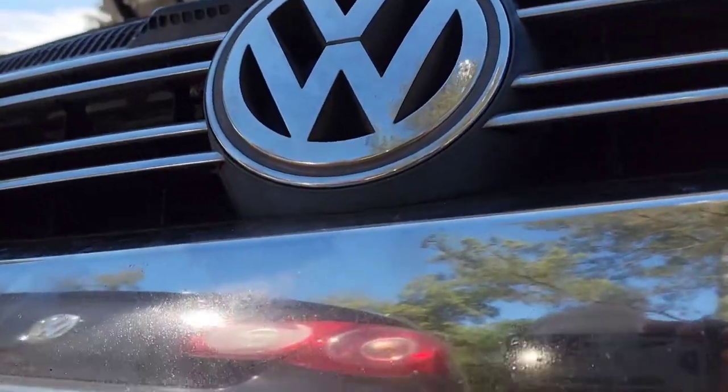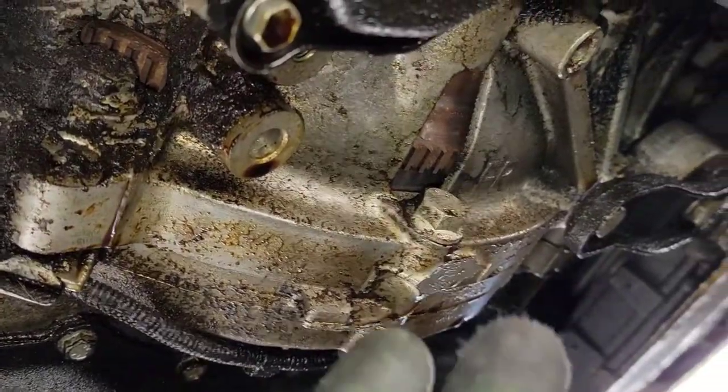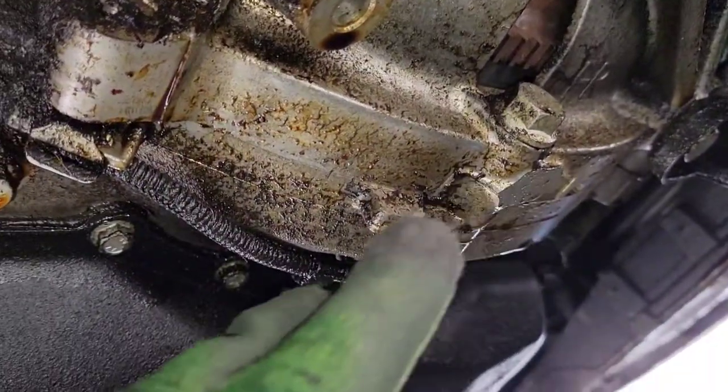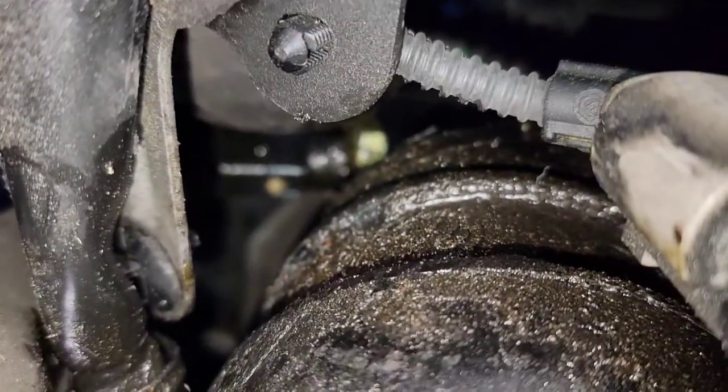Hello, welcome back to a new video. I have a 2008 Volkswagen Jetta, and what's happening is it's leaking oil from the oil pressure sensor. This causes oil to get all over the motor. Each time they change the oil it keeps leaking out, and they haven't been sure where it's coming from. When I checked it, I realized it's leaking from that sensor right there.